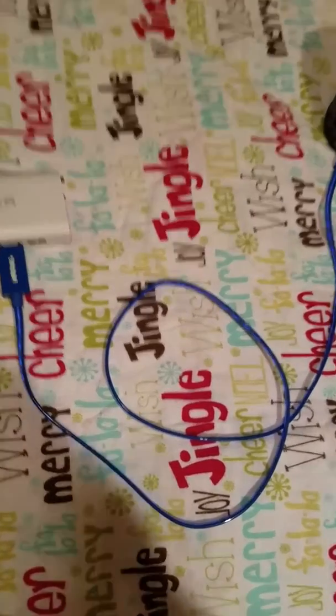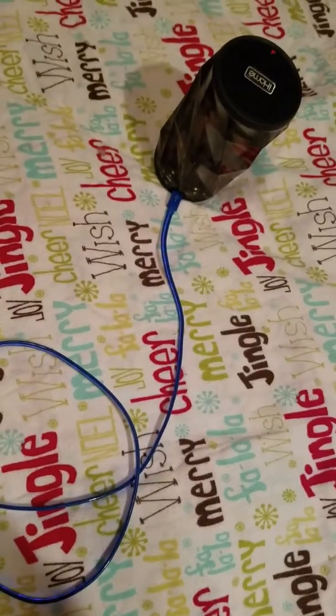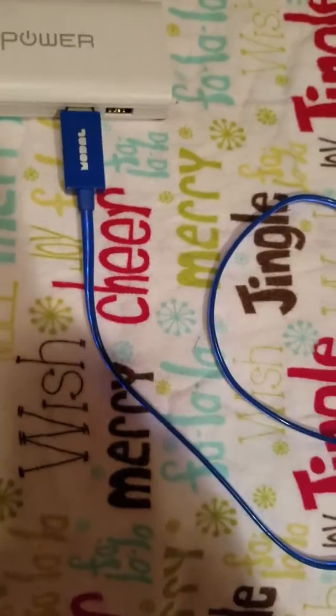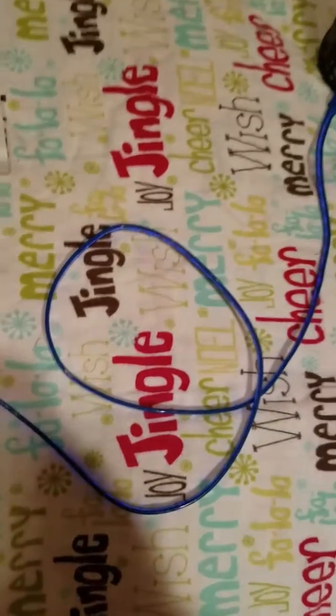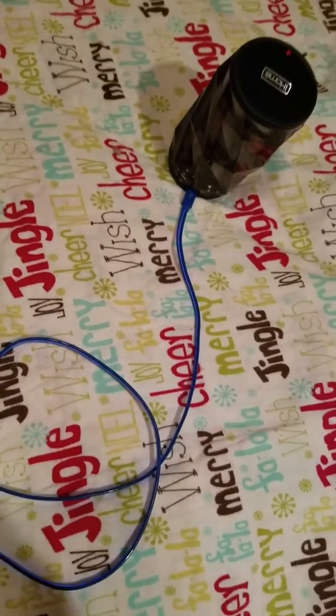Go to www.bestbuy.com to get one. It has a year warranty, and it's definitely worth the price. So I hope you enjoyed this review of the Mojell USB Light-Up cable.